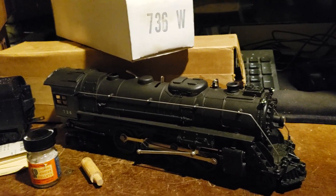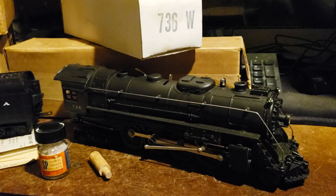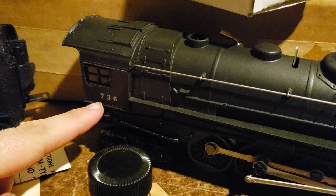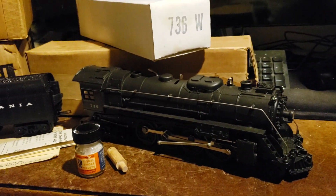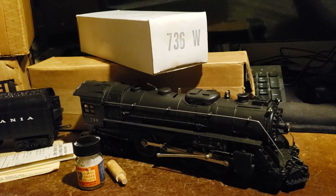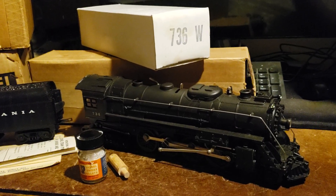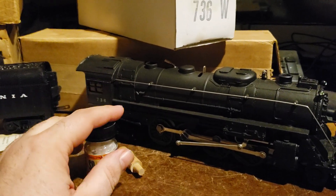Let's talk about the different variations of the 736. The first version was introduced in 1950 and had silver lettering; it was available until 1951. In 1952, production ceased due to war efforts. In 1953, the 736 was reintroduced but came with white lettering and remained unchanged.